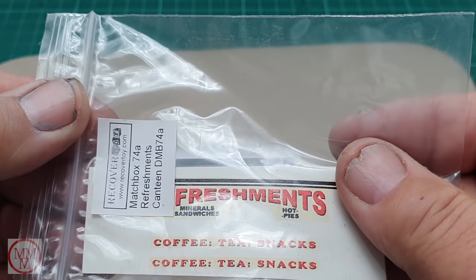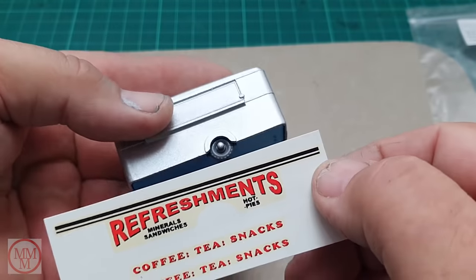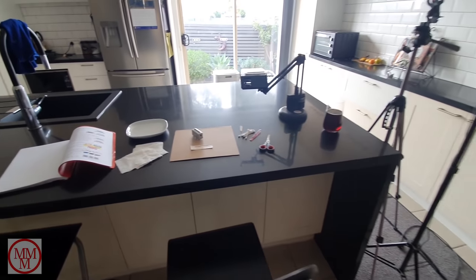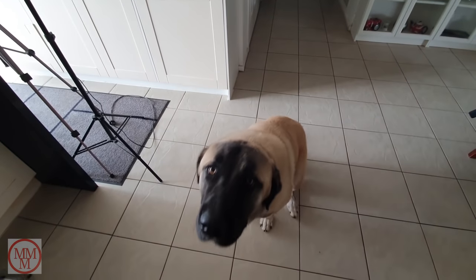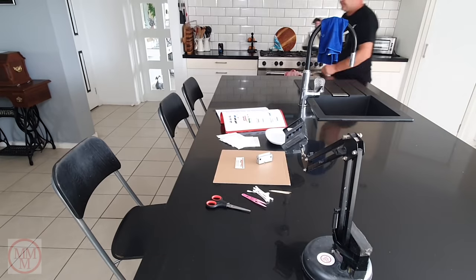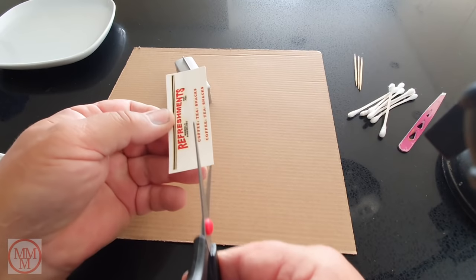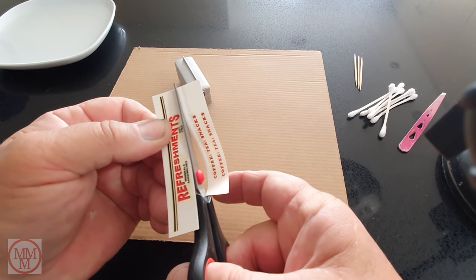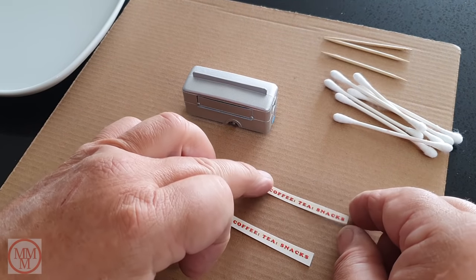Only one more thing to do — put these decals on, which I purchased from RecoverToy.com. They are very very good decals, very close to the originals. I thought this one was over length but it actually wraps around the ends of the caravan. I've got a bit of a distraction today — I'm looking after my son's dog while he's away interstate, and this huge dog will not leave me alone. I'm putting some lukewarm water in a shallow plate to soak the decals in, and I'm cutting them to size individually rather than putting the whole sheet in at once.